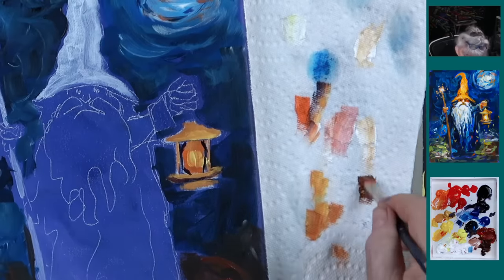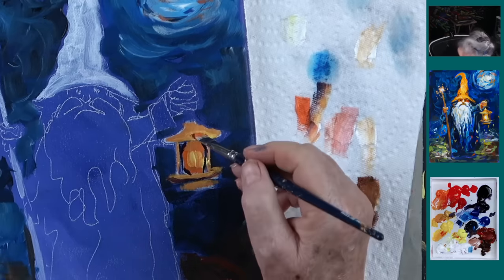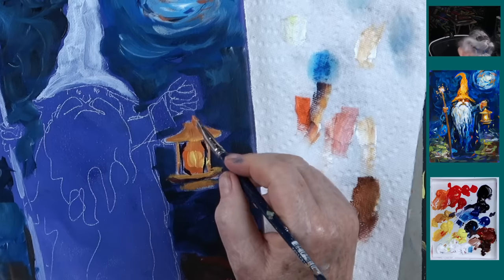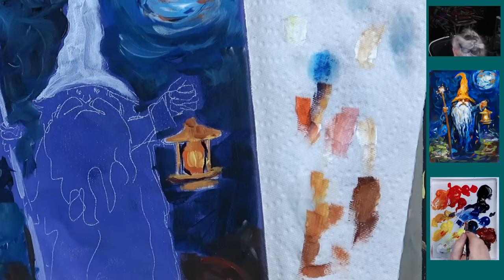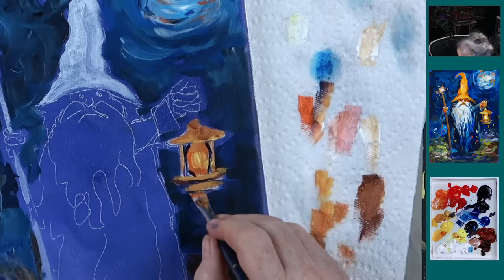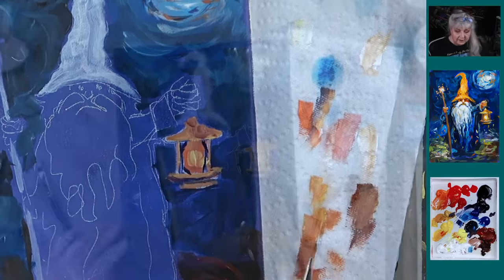Just put this up here like that. A little refinement — never hurts. A little bit of burnt sienna, wipe off the extra. Add a little yellow oxide to that. There's a little shadow part on the top of this. Nothing is ever one color, never. And we're just going to skinny up the bottom like that.